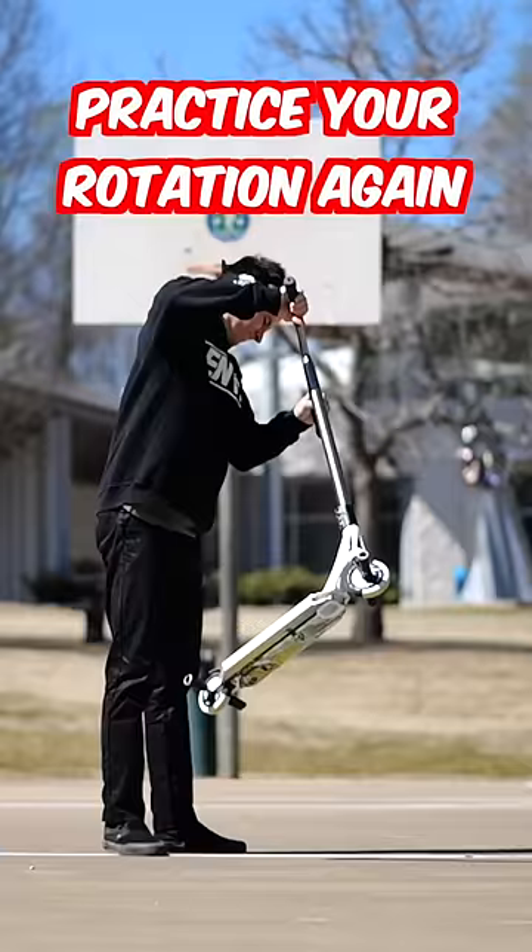Then, kick it, try it, practice your rotation again, land it one foot. Try it again, land two feet, land it clean.